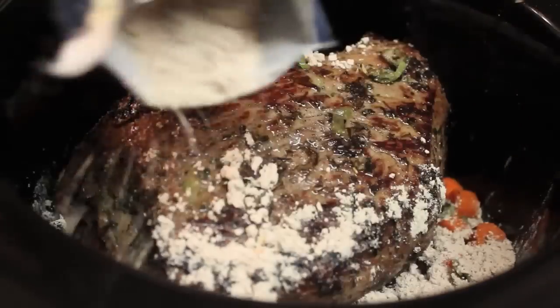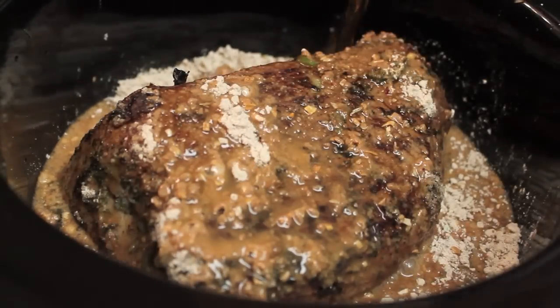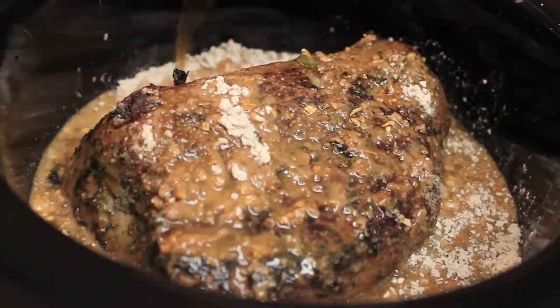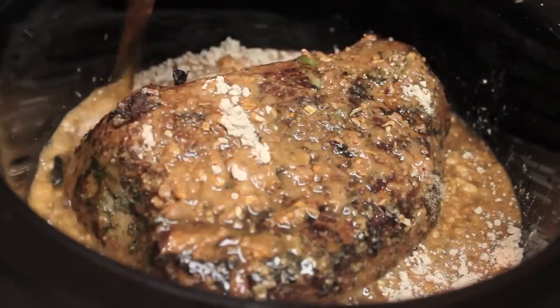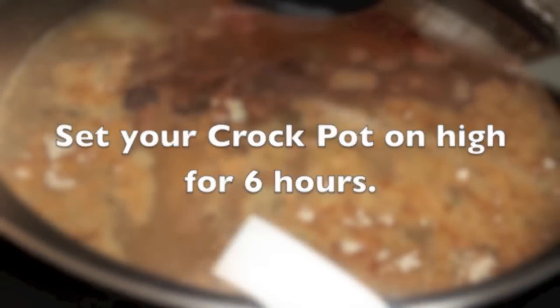Let's sprinkle in our onion gravy, and now we're going to pour in our cooking stock. All of the hard stuff is out of the way. Place the lid on your crock pot, set it on high, and let it ride for about six hours.